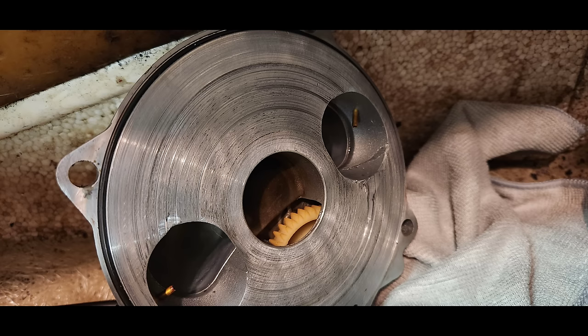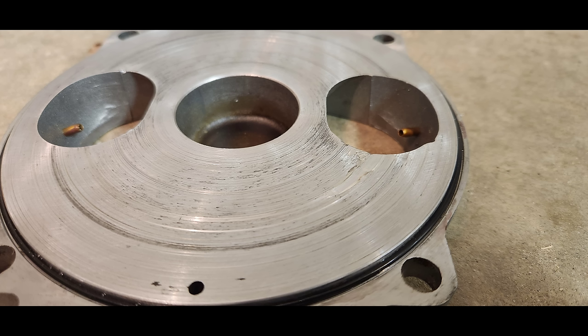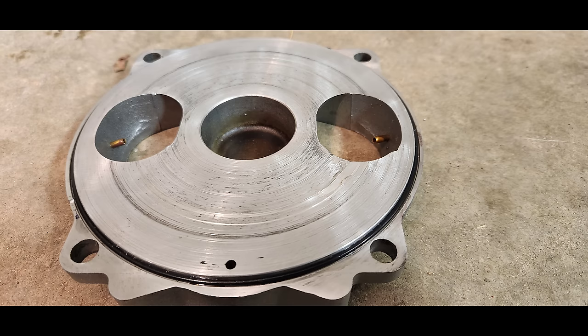That pretty much wraps up the details on the C2 720 engine rotary valve timing. Don't forget to check out my description for further info on component part numbers and tool info. Please smash the like button if you found this video helpful and subscribe to my channel to see more detailed videos like this one.